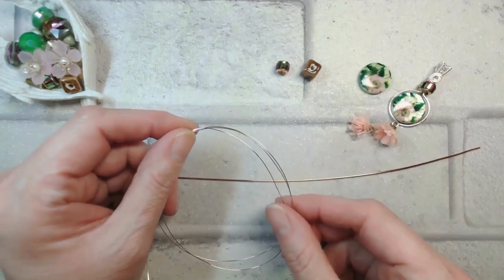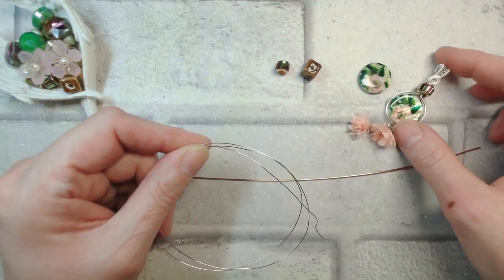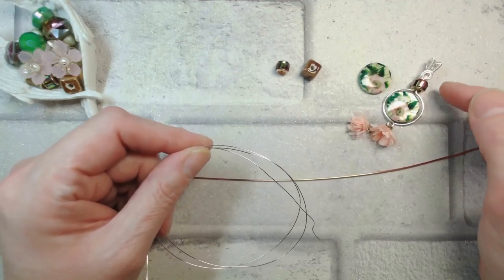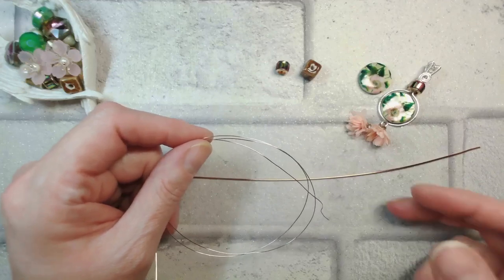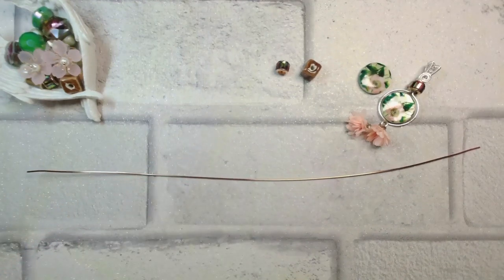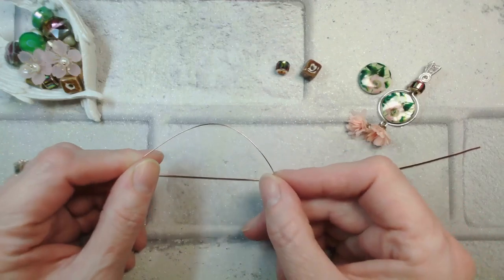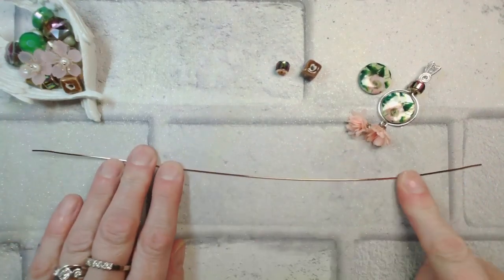If you don't fancy getting into the weaving at the top, you can simply do a quick wrapped loop bail and add a spiral on the front — it will look beautiful and take moments. I wanted to give you a hint of what you can achieve with wire weaving using a basic figure-of-eight weave. You can use 26 gauge to set the bead in the circle, but I've got a short length of 24 gauge — it's just slightly stronger. If you don't have 24 gauge, just stick with 26 gauge.